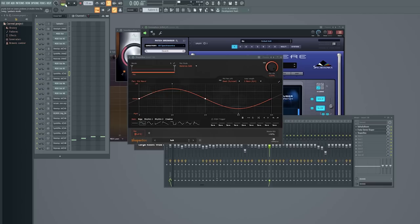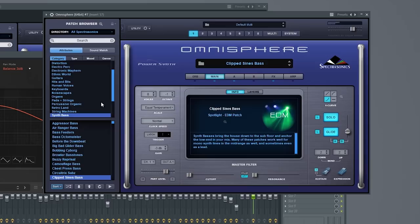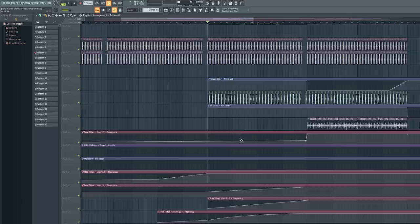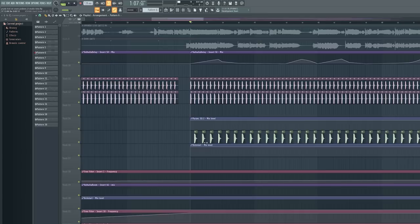Everything I showed you before is there, plus a bass note with a long release time in Omnisphere. You can see the release time here. There's sidechain on it, the chords I showed you before, and the drums are the same — just the kick and the snare filtered. The filter is opened up with an automation clip.